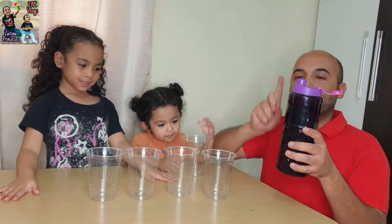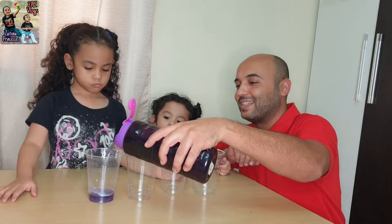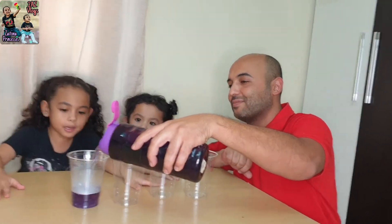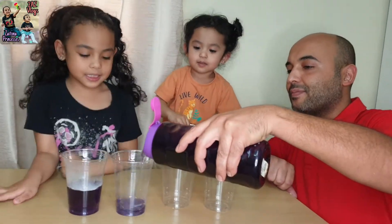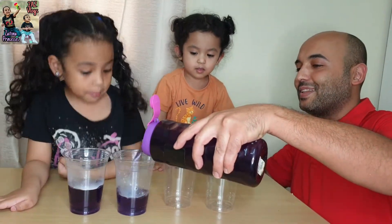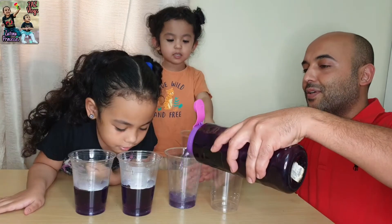Meanwhile... Now, after I boil the cabbage, I take the juice and pour it into the cups. See the color? How nice — purple! Be careful, it's still a little bit hot. I smell it — it's like cabbage. Yeah, that's a wonderful smell.